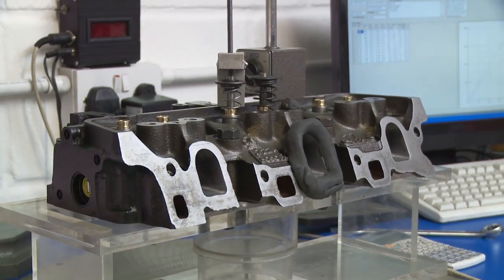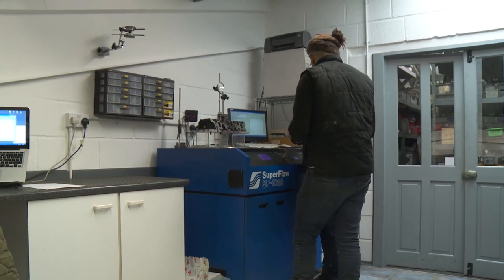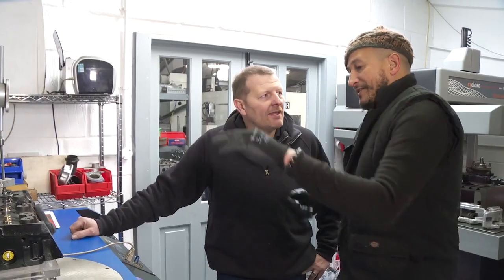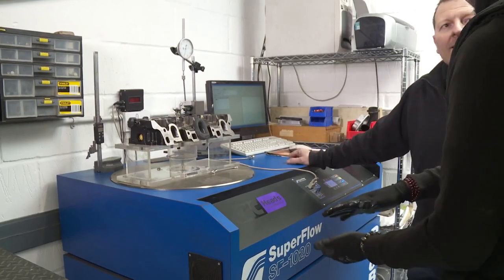This head is all assembled and ready to go back on, but we just want to benchmark it and check it's up to specification. This machine here is a flow bench — it's basically a very big vacuum cleaner. It simulates what the engine is doing: as the piston goes down in the engine, it sucks in the air and fuel mixture, and this machine simulates that happening.